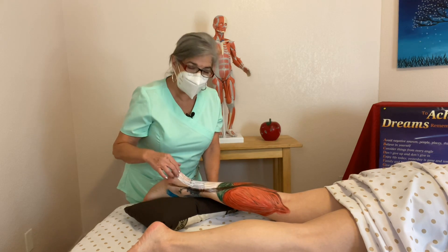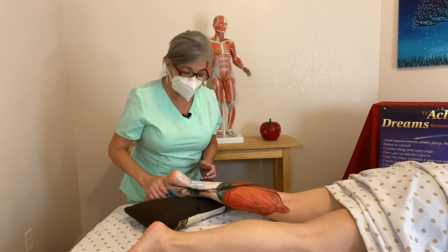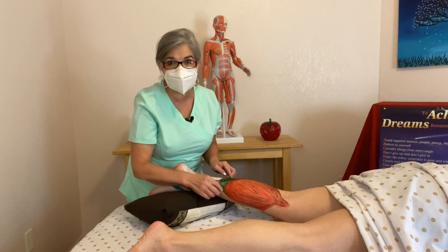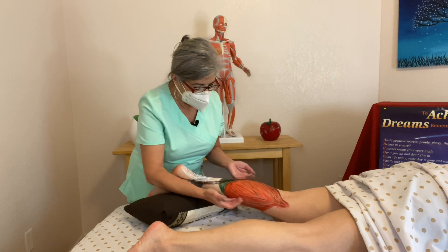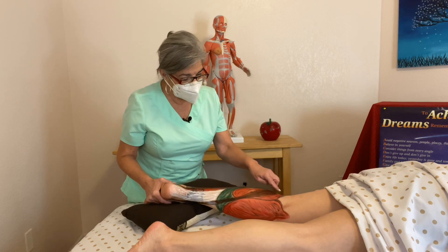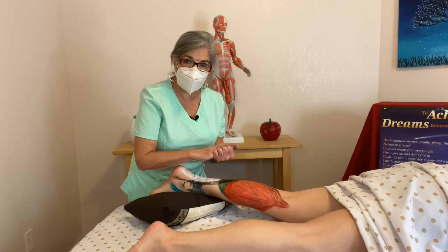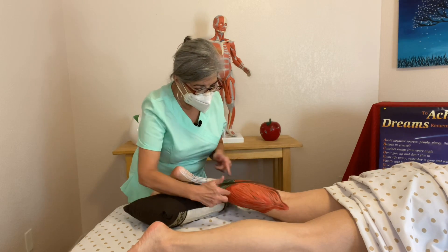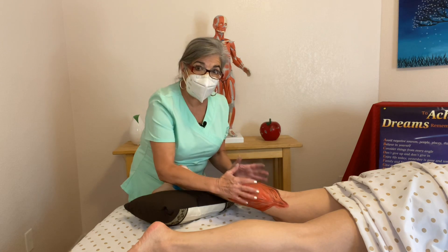This calcaneal tendon gets shortened when you wear high heels. High heels are not good for you because you can actually shorten and tear this muscle when you're always wearing them. Now, underneath the gastrocnemius you have your soleus — depending on who's pronouncing it — which is the green one right here. The gastrocnemius is the most superficial. Then you've got your soleus, and if you have a tibialis anterior, then you have a tibialis posterior, which is this brown one right here. You've got four layers here of muscles, and four layers on your foot also. These are the main ones for flexion and extension.